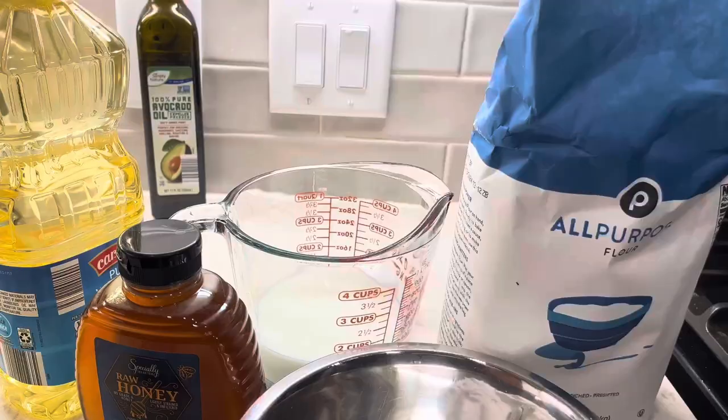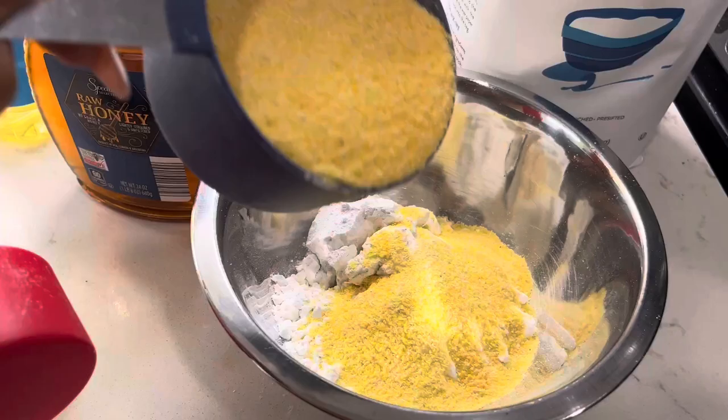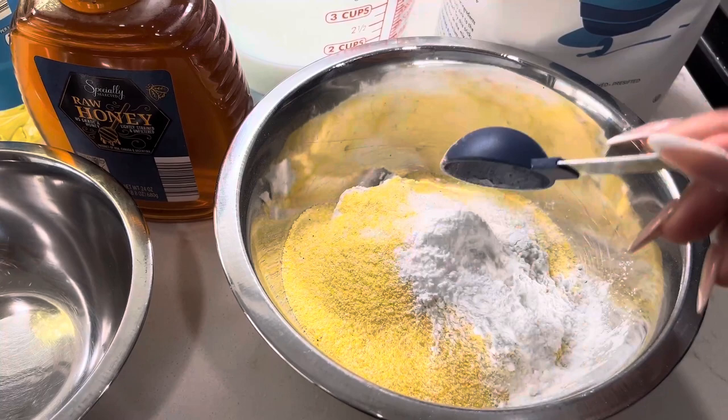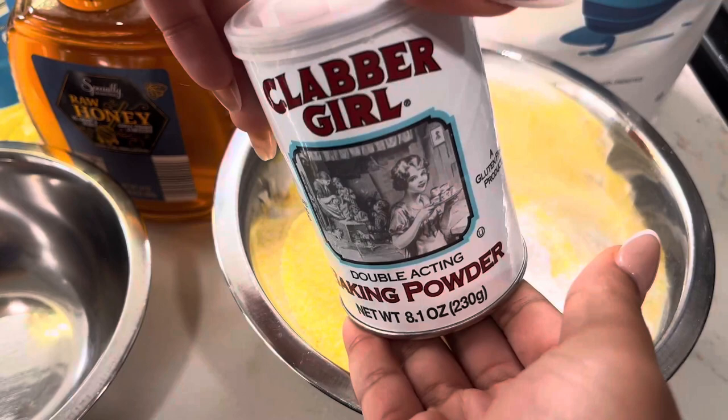Got the cornmeal — it's equal parts. And now I'm going to add in three and a half teaspoons of baking powder. The brand of baking powder I use — I usually prefer this brand I grew up using — Clabber Girl. I actually never really knew the name, I just always seen the bottle, but this is the one that I usually go for.